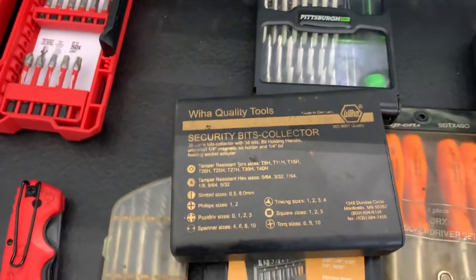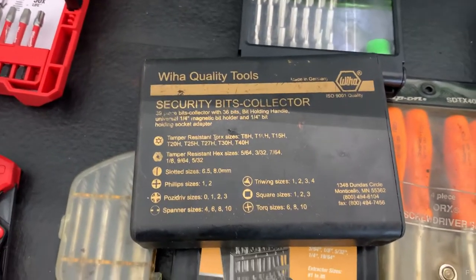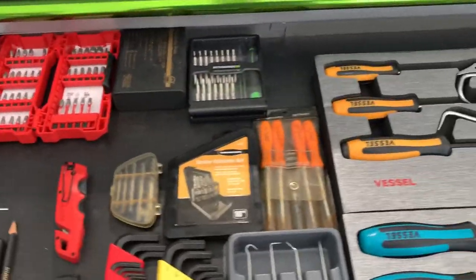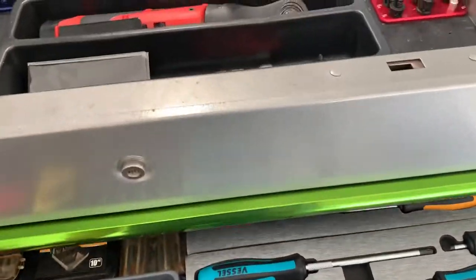However, are the same people complaining about how I say Wiha calling their BMWs a Beat-M-V, because that's what they say in Germany, right? Or how about a VW, Volkswagen? That's what I thought.